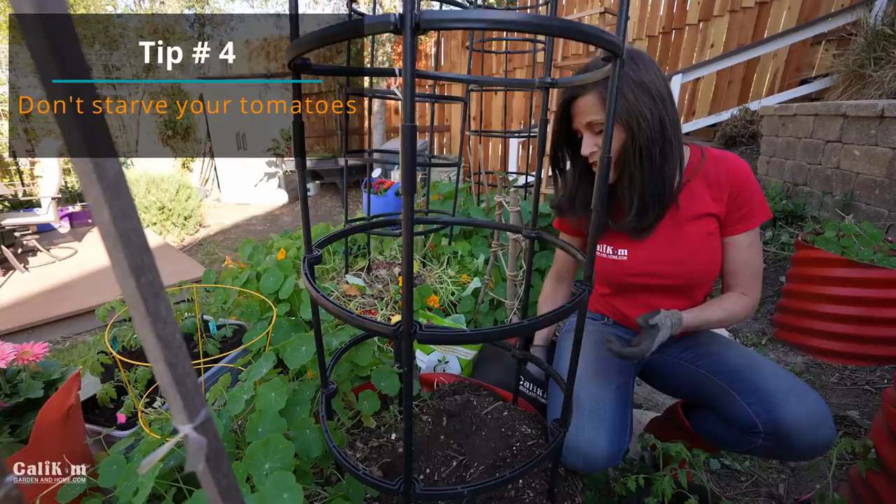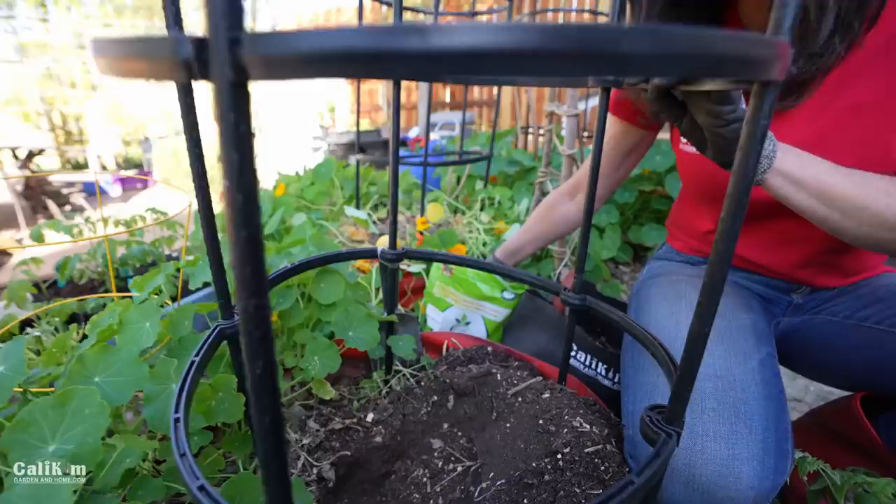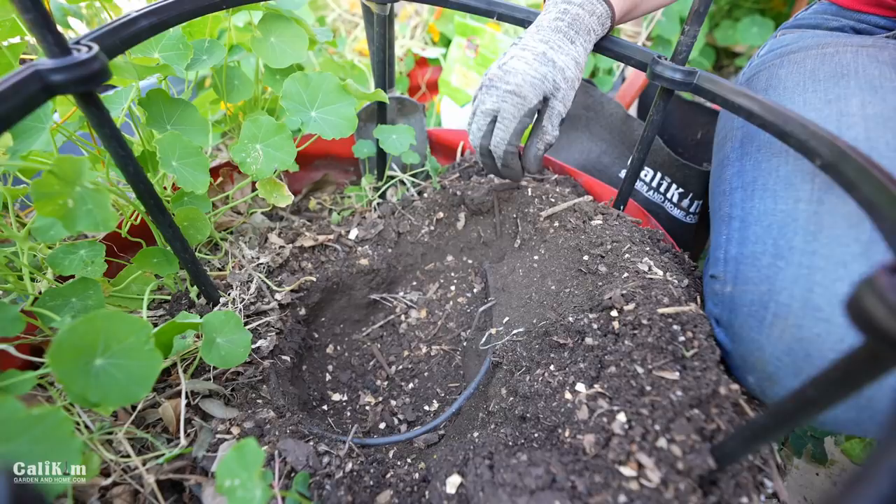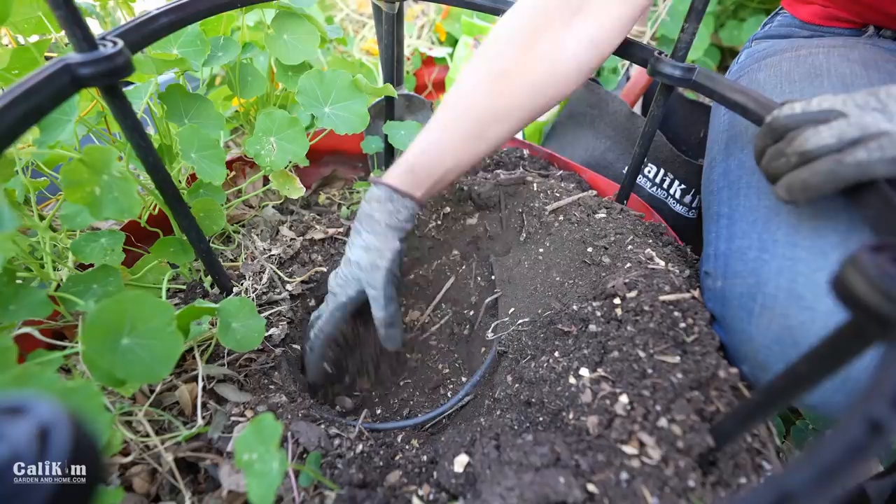Tomato planting tip number four is don't starve your tomatoes. I'm adding some extra food to the planting hole — another handful of compost and another handful of worm castings. Think about it: you're planting a tiny seedling that needs a lot of food to grow leaves, flowers, and get eight to ten feet tall with lots of tomatoes. I like to put the fertilizer right at the roots, because if we develop really nice strong roots, we're going to have lots of tomatoes to harvest.